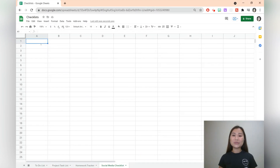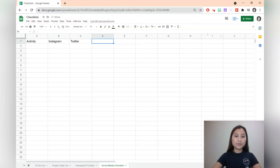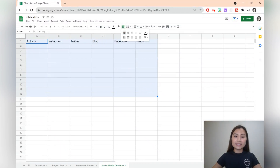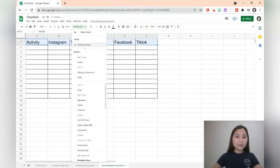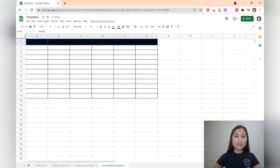The next template is a social media checklist to ensure that you're cross posting on all your platforms. Let's start with the headings — the blog, Facebook, and TikTok. We can create a table by adding in some borders. Let's change the heading by changing the size and the font and use a fill colour so that everything stands out. You can also make your headings more colourful: Instagram can be a light pink colour, Twitter a light green colour, blog, Facebook, and TikTok each with their own colour.